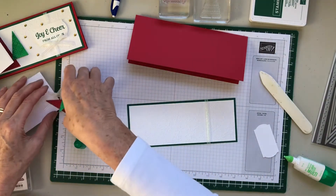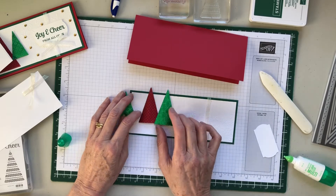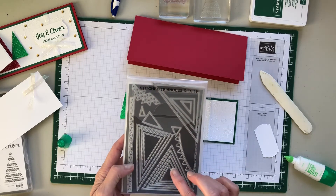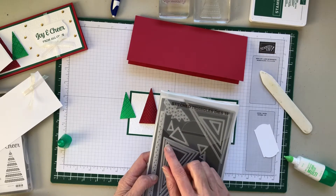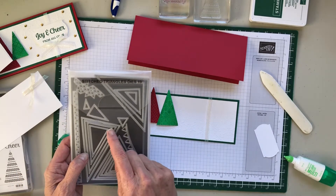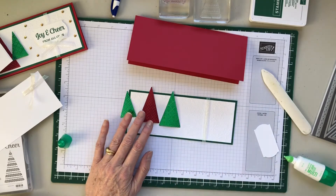You're probably wondering how I did these little triangles — or trees. They've been cut with the stitched triangle dies; there are 19 dies in the set. For this card I only used the smallest and the next one up, and I used that second size twice, so just those two sizes are used here.